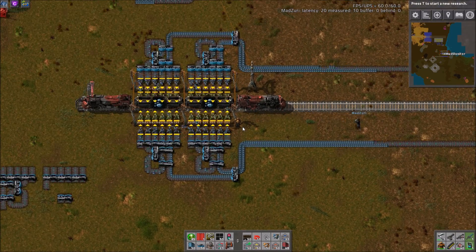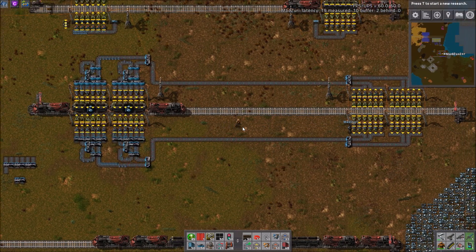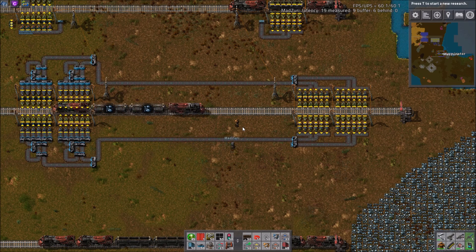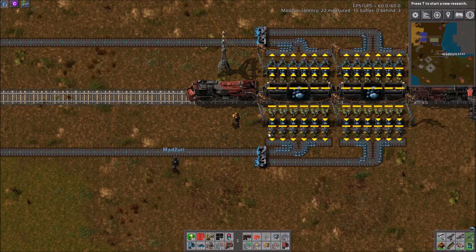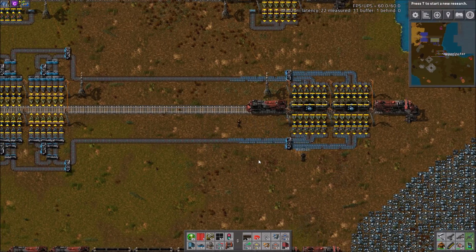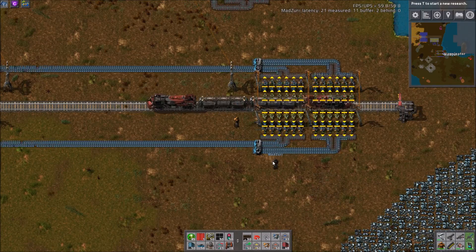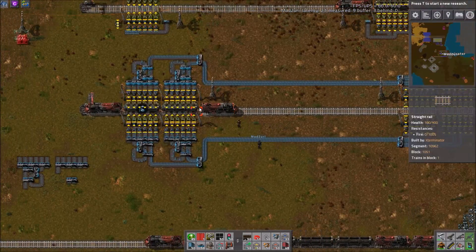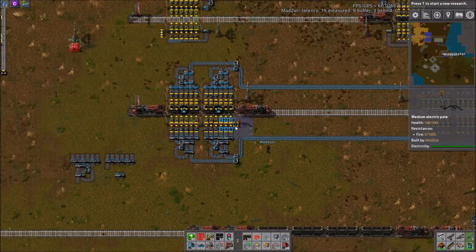Which is doable. You could replace these fast inserters with stack inserters and run another belt, and if you can do it logistically, get more trains in and out of the station. So if you made these stack inserters, you would have four blue belt output for this size train. If you can get a train in and out every 25 seconds, definitely go for it — or if you're bringing in plate, then it would be every 50 seconds.